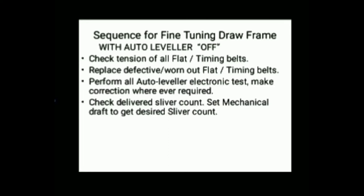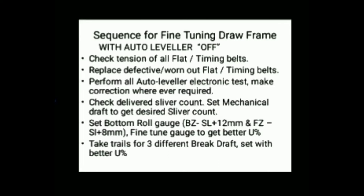For the sequence of fine-tuning the drawframe with autoleveller on: first check the tension of all flat and timing belts which are engaged with the drafting grill and servo drive, and replace whichever is defective or worn out. Then check all autoleveller tests and fine-tune wherever required.